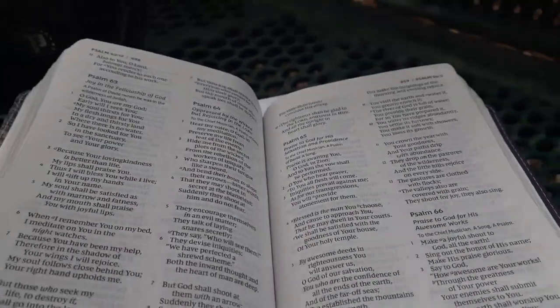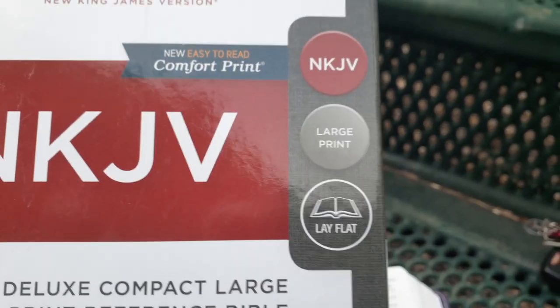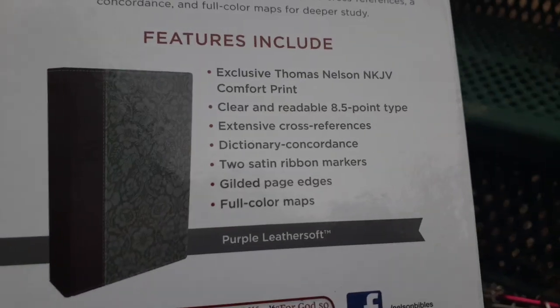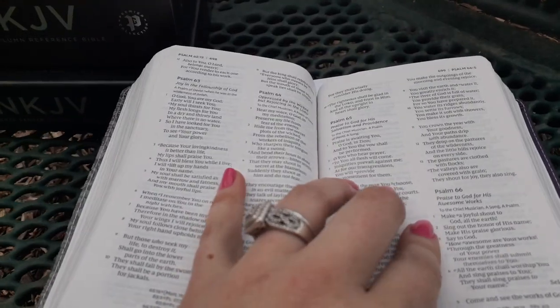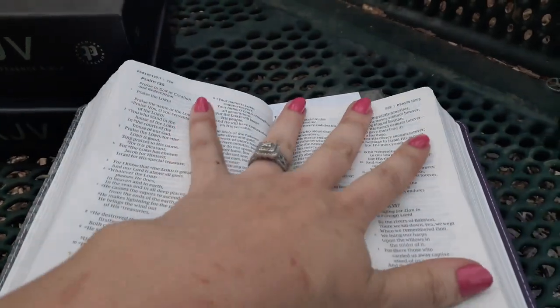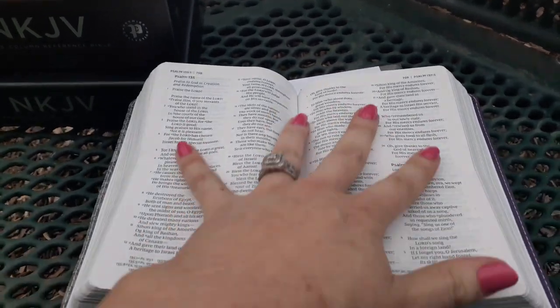It says it's a large print — right here on the box, New King James large print. It lays flat, which it does, right out of the box. It is an eight and a half point font. It's very readable for the size of the Bible. Just because it says large print on the box, don't think you're going to get a really huge large print — it's large for the size of the Bible.